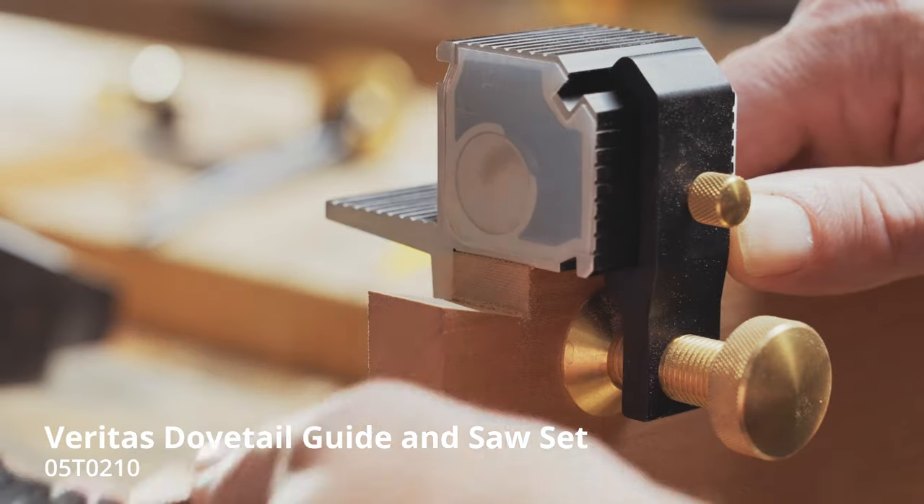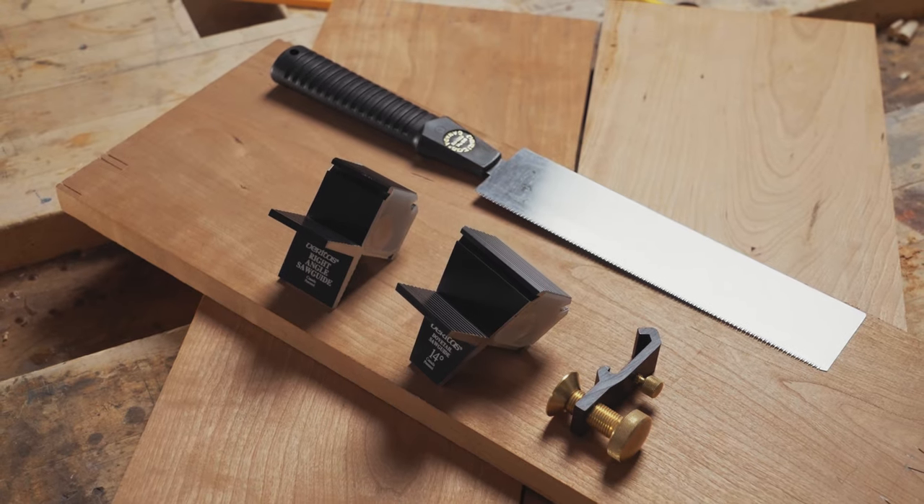Comprehensive instructions are included to help teach you everything you need to know. Made in Canada.